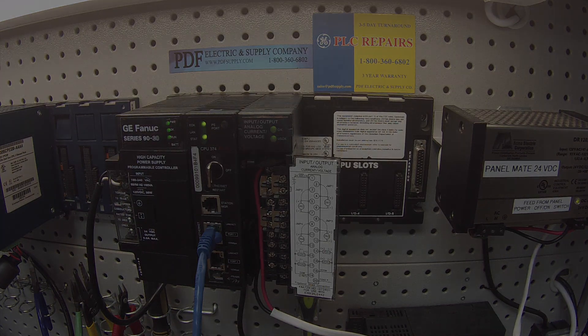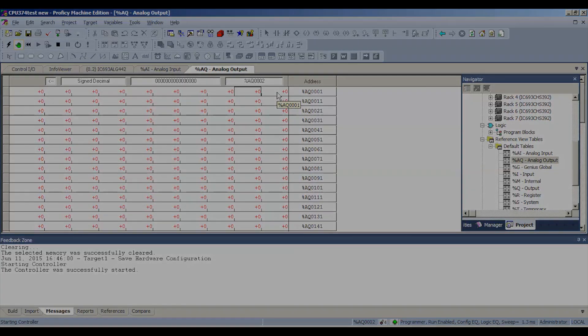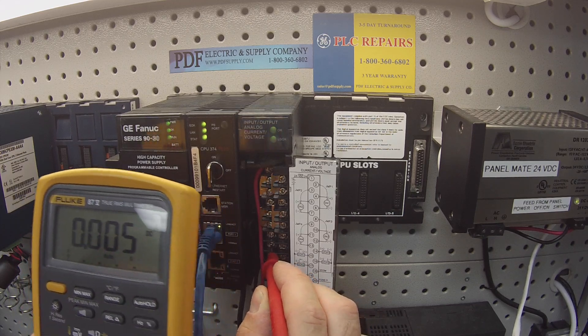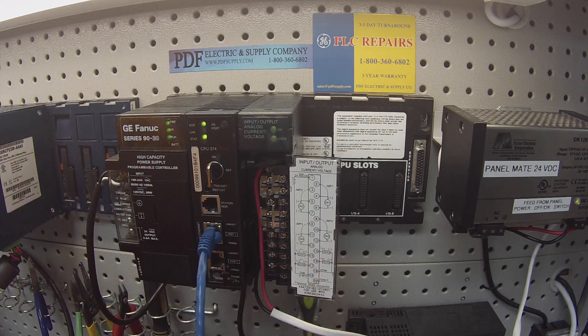The last thing we want to do is zero this out to make sure it goes down to its minimum value. Bear in mind I chose 4 to 20 milliamps, so it's still going to give me a value — but the value is going to be its lowest, around 5. I'm fine with that, that's good. Now if your card has failed in any of these areas, then it's a card that needs repair or replacement. The ALG442 is something we very commonly repair here at PDF Supply. We do exchange programs, new and remanufactured products, and same day shipping. If that's something you need or interests you, please see us at PDFsupply.com. Thank you.